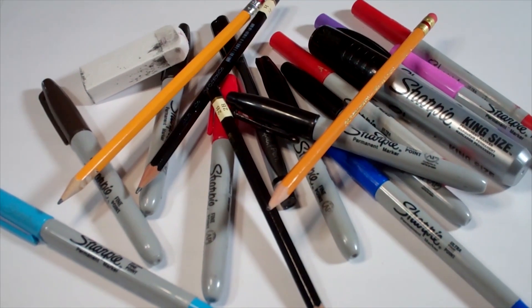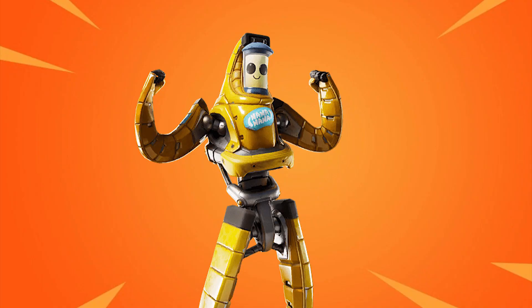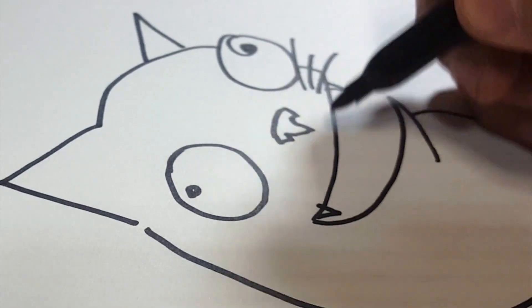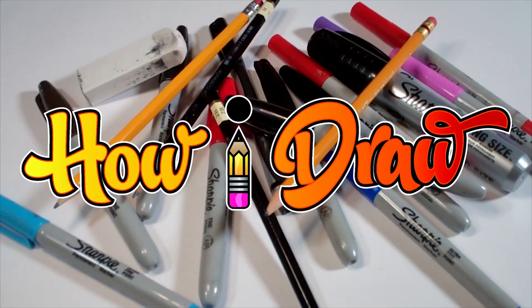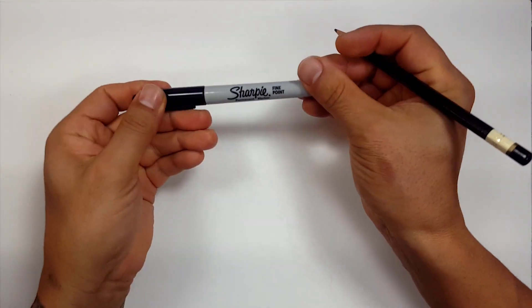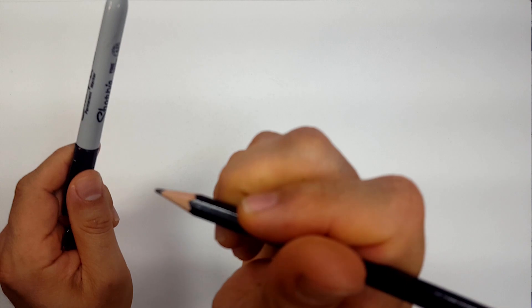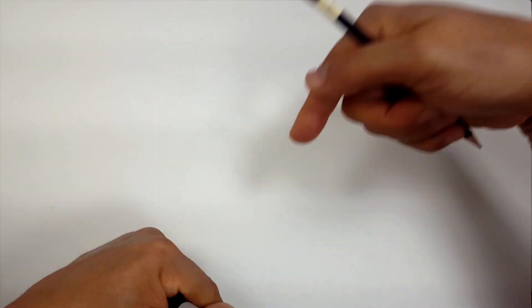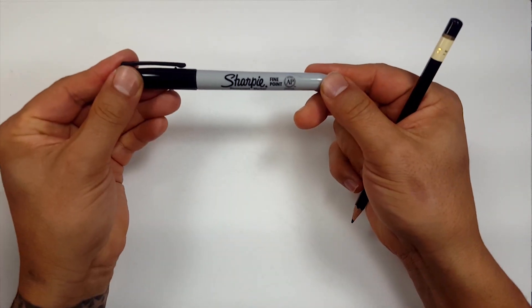Hello everybody. Today we're going to see how I draw P-1000. Pencils first and then Sharpies. If you don't want to watch the pencil portion of the video where I sketch the entire thing out, look in the description and you'll see a link that will take you to the Sharpie portion of the video. I'll even include one for color.